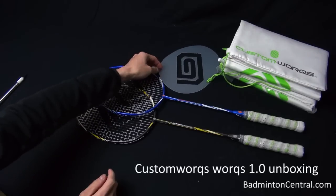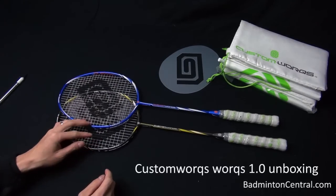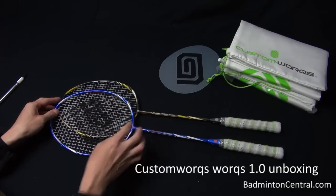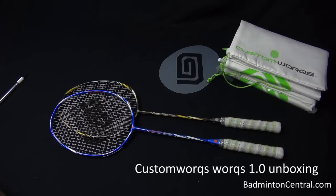That's the unboxing for a couple of Custom Works rackets. You can check them out — I believe if you google for customworks.com or .co.uk, Custom W-O-R-Q-S. And check back on this channel or Bedford Central for a review in probably a couple of weeks time. All right, that's it, guys. Bye.